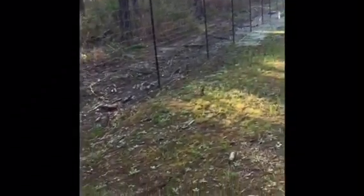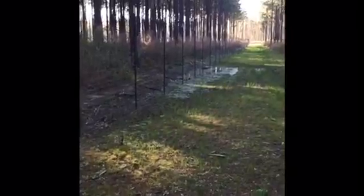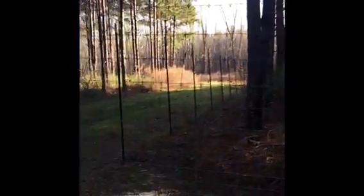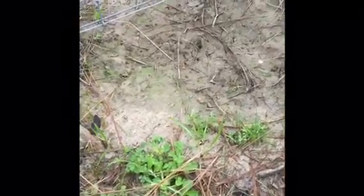Hey, good morning guys. Chip back with you from an expanded pan trap line out here on a high fence job. You can see the fence right here making a corner. I found a crossover right here where these coyotes are crawling under — just a little depression right there. It's kind of hard to see, but there are faint coyote tracks in there; they're actually fresh.